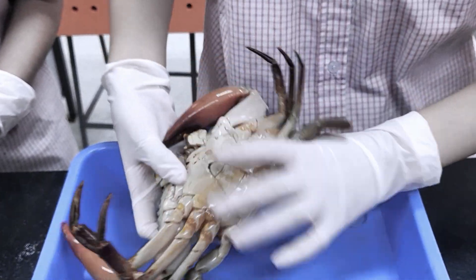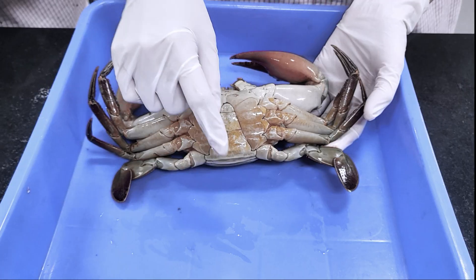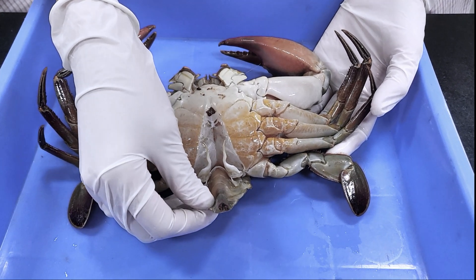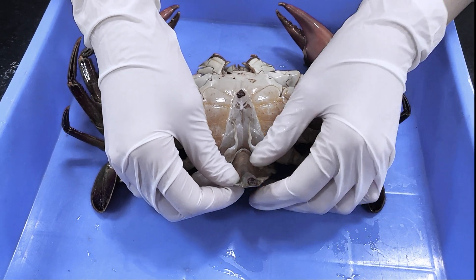Turning it around, we can see its abdomen. The shape of it suggests that it's a male. The excretory system consists of two soft, grayish or pale greenish-white antennal glands located inside the anterior wall of the abdomen, and the anus where waste comes out.